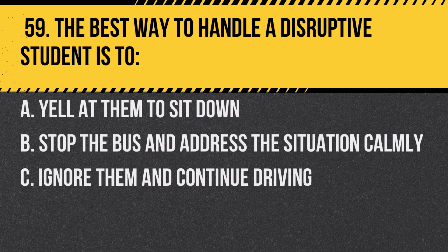Question 59. The best way to handle a disruptive student is to: a. Yell at them to sit down. b. Stop the bus and address the situation calmly. c. Ignore them and continue driving. Answer: b. Stop the bus and address the situation calmly.